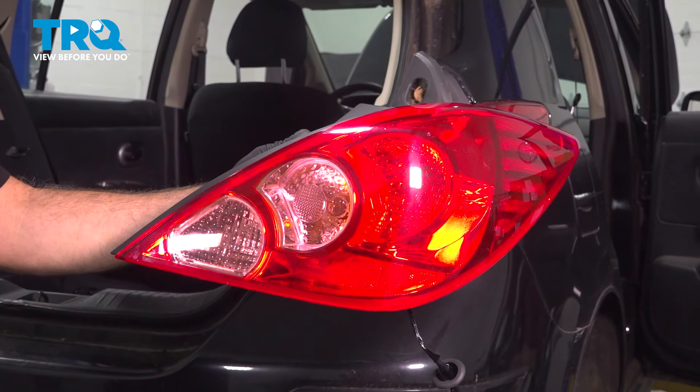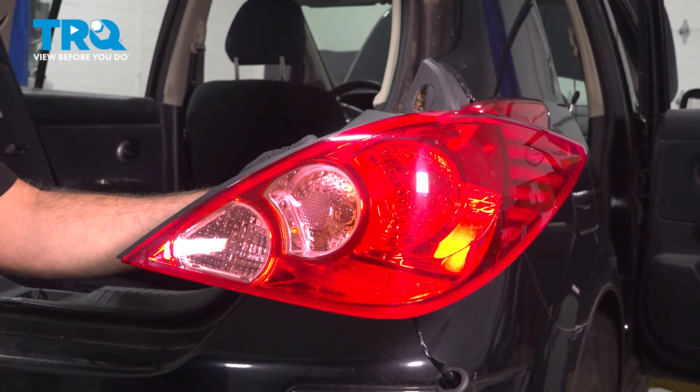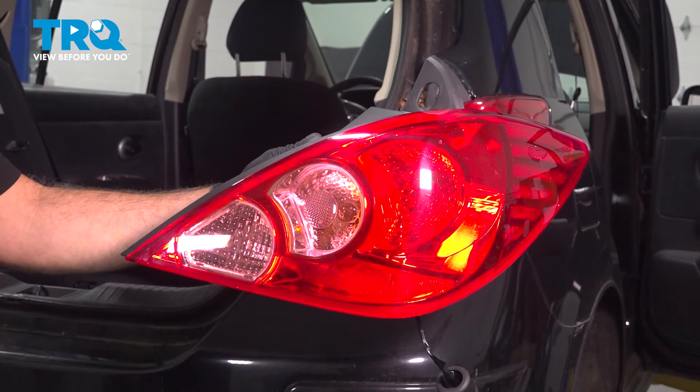In this video, we're going to show you how to install the passenger side tail light on your Nissan Versa, located on the back of your vehicle.